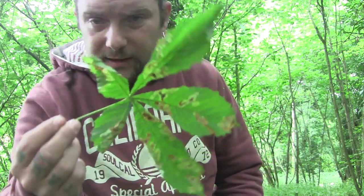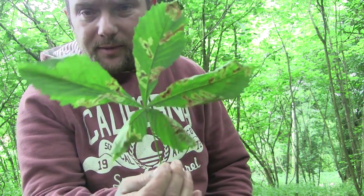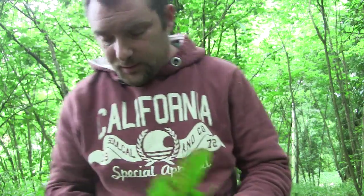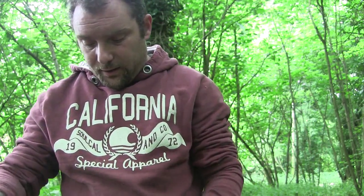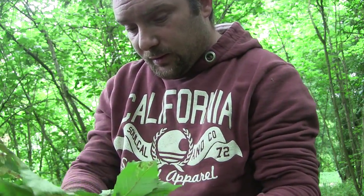I'm going to show you a quick and easy way you can wash your hands with horse chestnut leaves. This is supposed to be mildly antiseptic, so it's a good way of making a natural soap. A really easy way of doing it — just get a load of horse chestnut leaves.